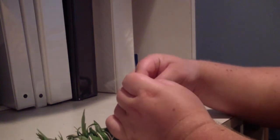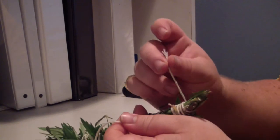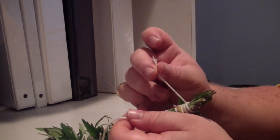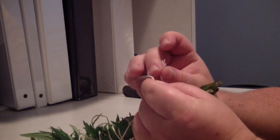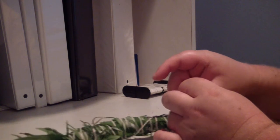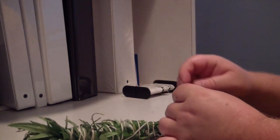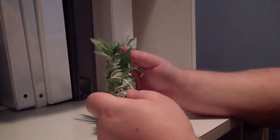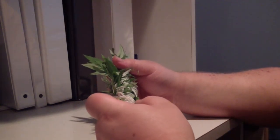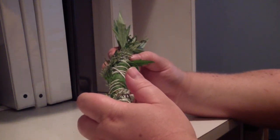And now to secure. Since I did start with a knot down below, I have excess string which I may use with the other end to secure it at the bottom. Here we have a complete yet fresh smudge stick or incense wand. However, this is not burnable quite yet.